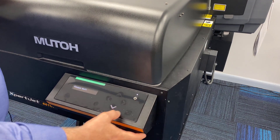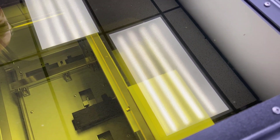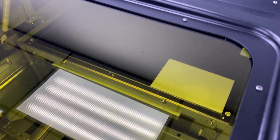I've got this set on auto height detect, so it's actually going to bring this down and go all the way through and drop to the proper height. It's a new feature now — those of you who maybe looked at the ValueJet, this was not a feature of the ValueJet. It's now a feature of the ExpertJet 661UF.